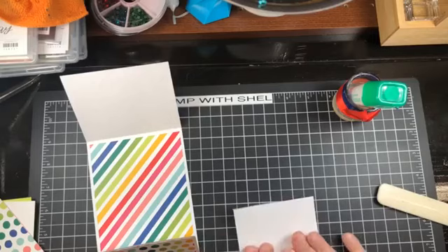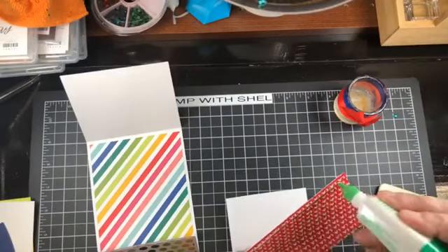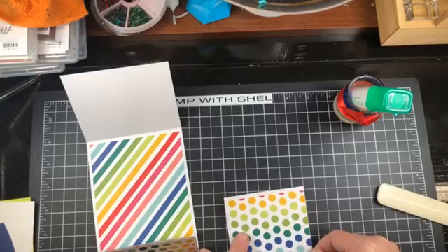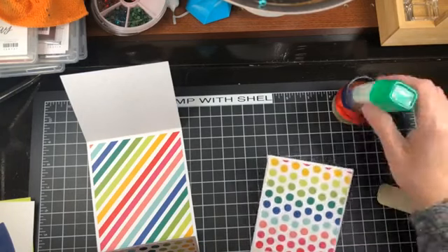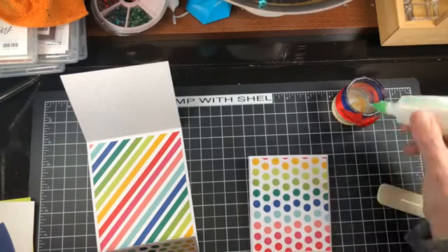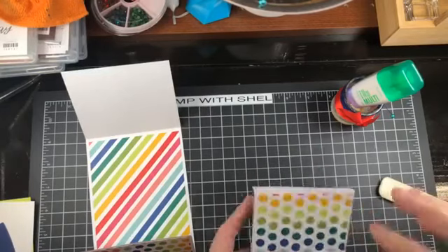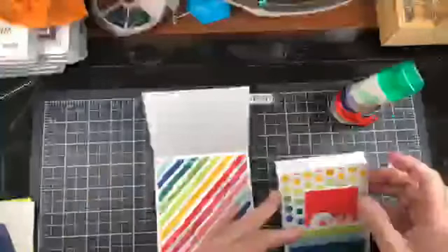There we go. Then on the inside we are going to put this beautiful polka dot. This is going to be one happy card — look at all those bright colors! Now we need to close up this little flap for the gift card holder, so I am just going to run a little line of Tombow down each side, and we are going to leave the top of the pocket open so that gift card will easily fit in there. We are going to do the same with the bottom, but we are going to put this onto the top of the card first.